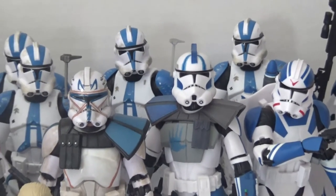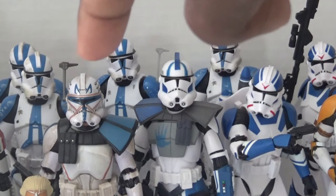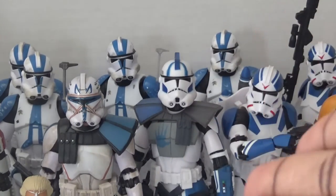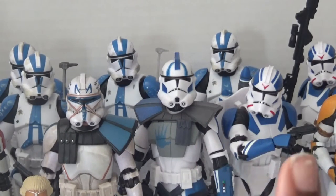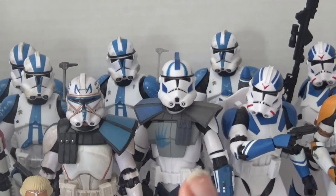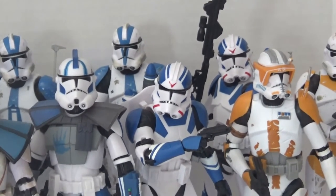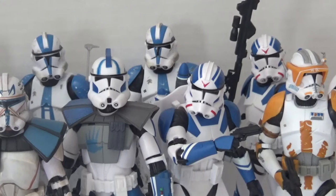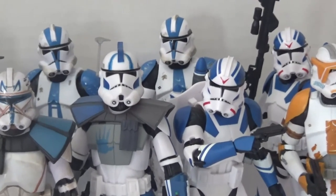I wanted to save what in my opinion is the best legion for last, and as you can see I have more of them than everyone else — this is the 501st. I have Captain Rex here — or Commander Rex, I can't quite remember his final rank from the Clone Wars show. I also have Echo here, which I believe was a Target exclusive. I've also got some Star Wars Battlefront 2 clone jet troopers — I really like those guys. Even though they don't have the new single-jointed elbows, the arm bend is actually better than some of the other double-jointed ones.